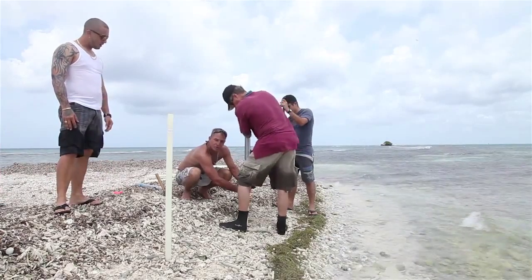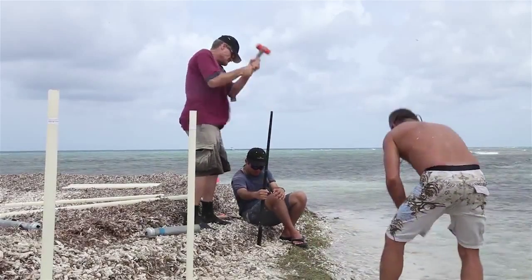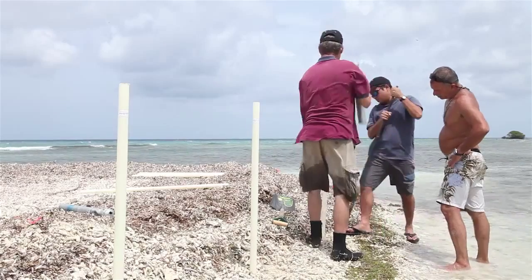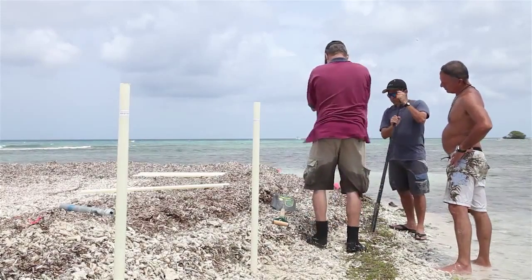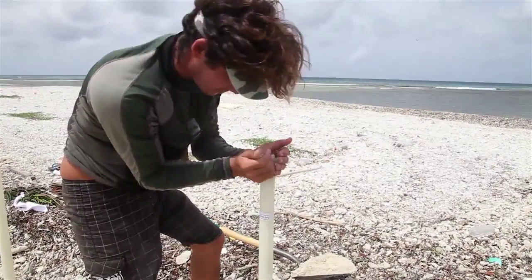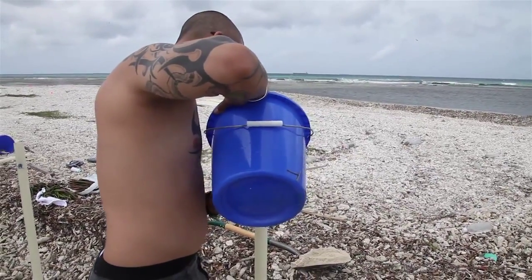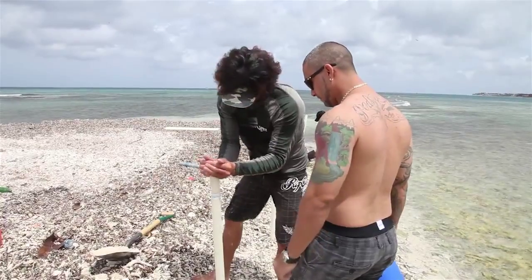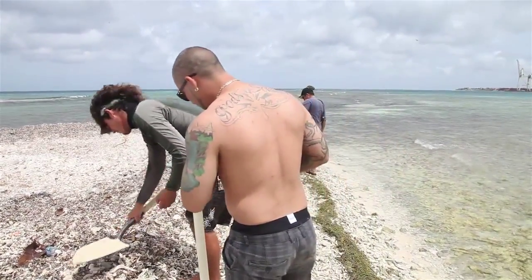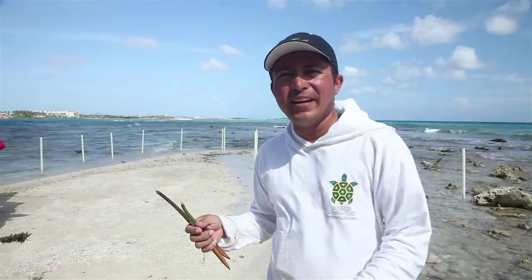The idea behind introducing mangroves at this site is that we have severe erosion — this entire area was one large island many years ago. Natural regeneration might take decades or even centuries, and the erosion is what's really winning. By introducing mangroves, we expect to reinforce the little amount of sand we still have, and the root structure is going to create habitat and nurseries for marine life.